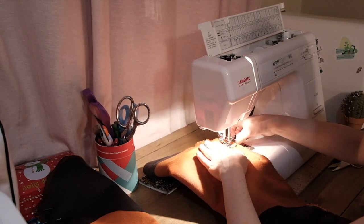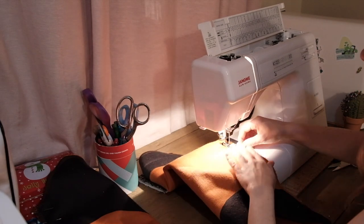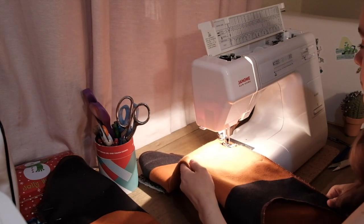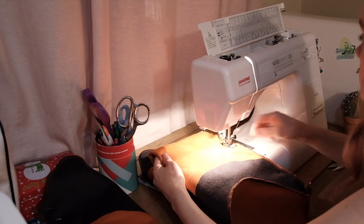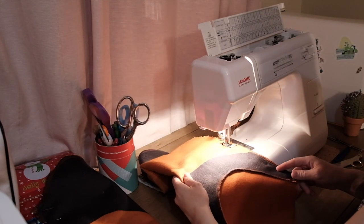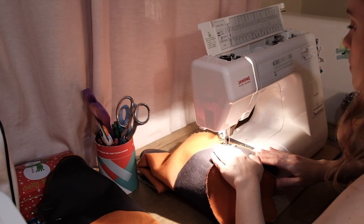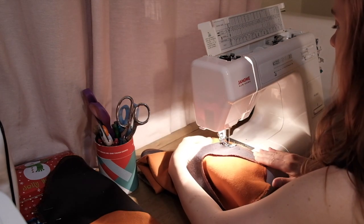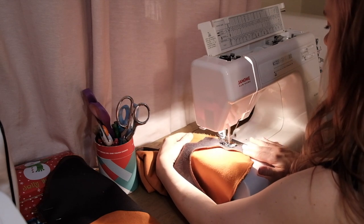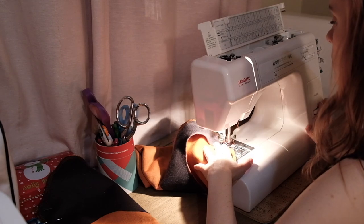Thanks for coming with me on this week's episode of sewing a wool coat in my hot apartment. If you ever had delusions that sewing was a delicate and graceful art, I hope you are now aware that it is in fact a sweaty, chaotic business, mostly done while wearing pajamas. In part two, I'm going to go over attaching the sleeves and hood, making the lining, and all the finishing touches on this coat. See you next time!